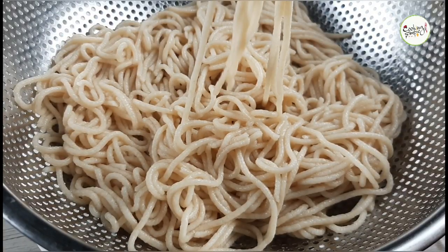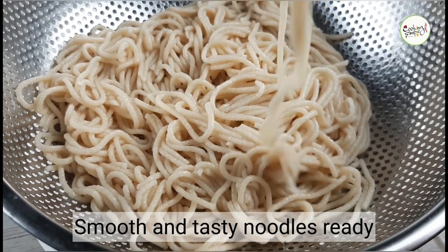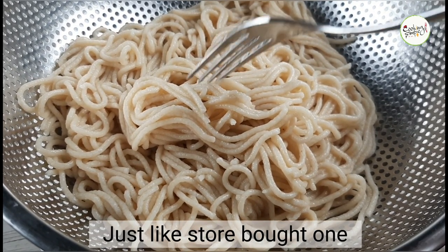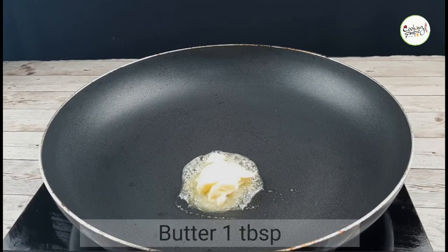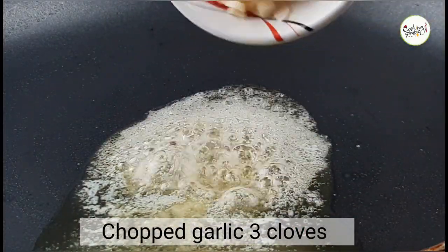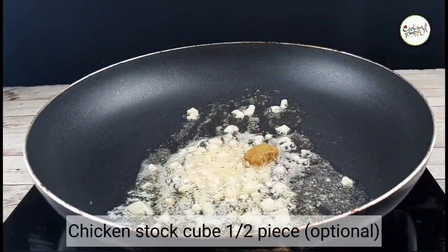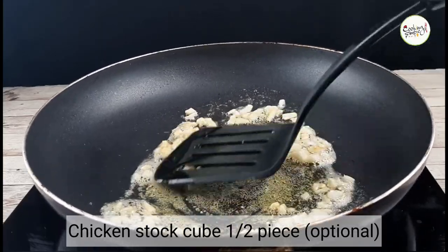If the noodles are soft and smooth, they are ready. You can add some noodles as you like. I will try these noodles. For the chicken noodles, I will melt 1 tablespoon of butter and add 2 cups of chicken stock — this is optional and adds flavor.